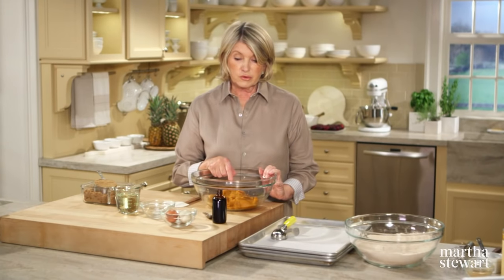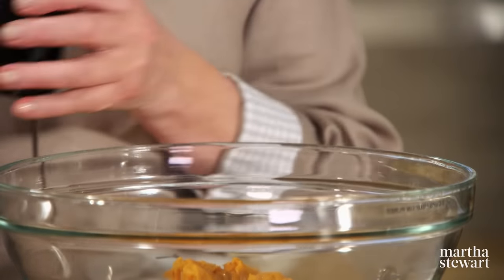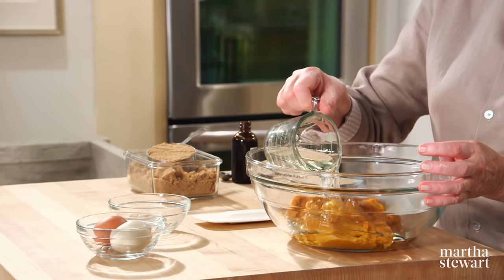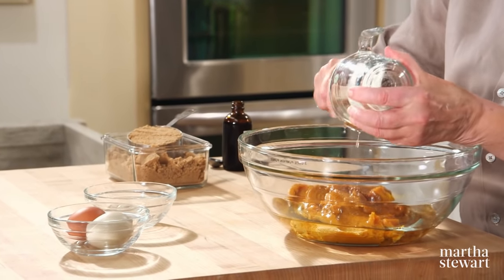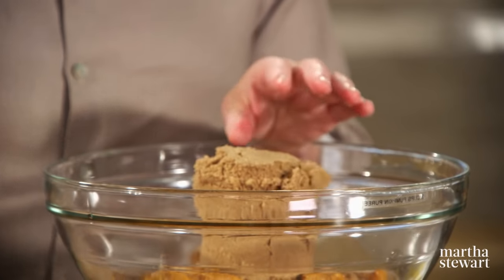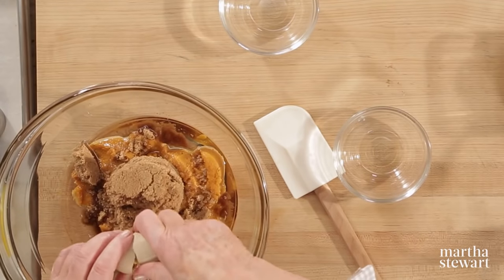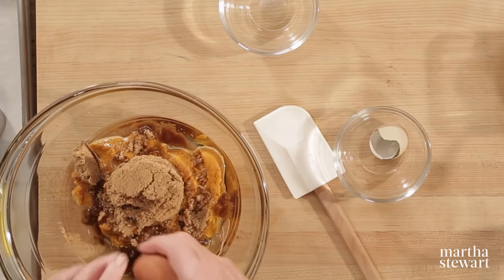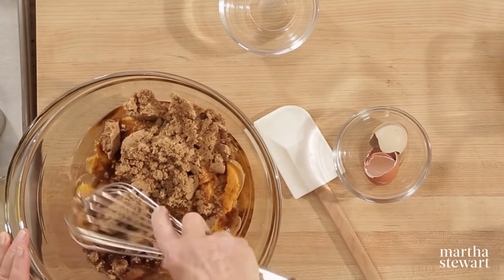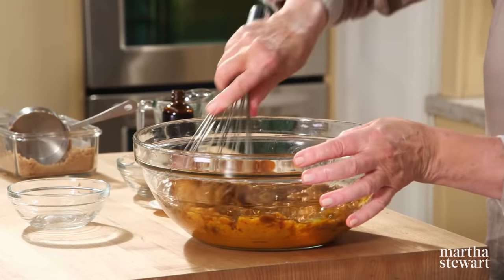For the pumpkin base: three cups of pumpkin puree — you can make your own or use canned pumpkin. Add one teaspoon of vanilla, a cup of vegetable oil such as safflower oil, two cups of dark brown sugar packed, and two eggs. Whisk all of these ingredients together. It makes 12 finished whoopie pies and smells so good.